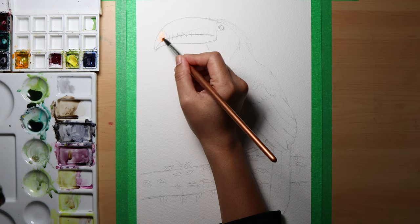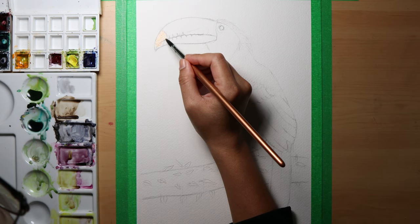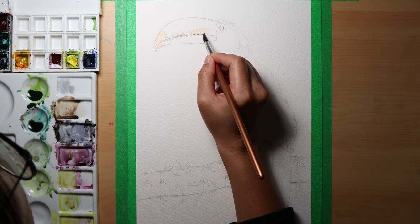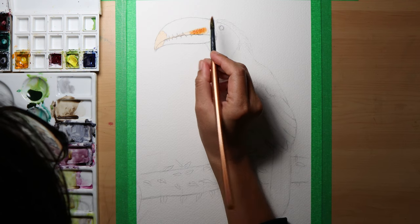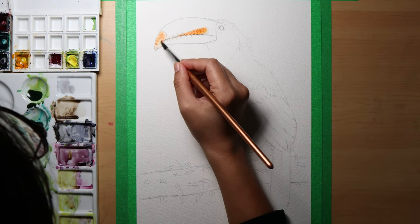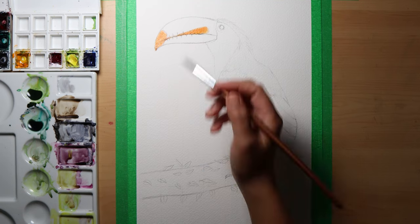Today I'm going to show you how I painted a simple and colorful toucan. I painted this bird for a weekly watercolor challenge in my watercolor group, and I was amazed how fun and challenging it could be to paint birds. The toucan bird has a very colorful beak — I used shades of orange and red for this part, doing it mostly wet on wet.